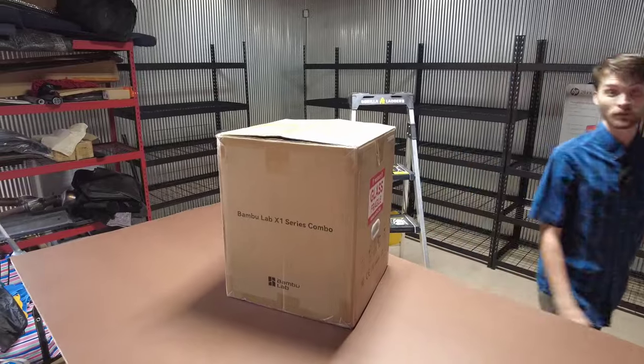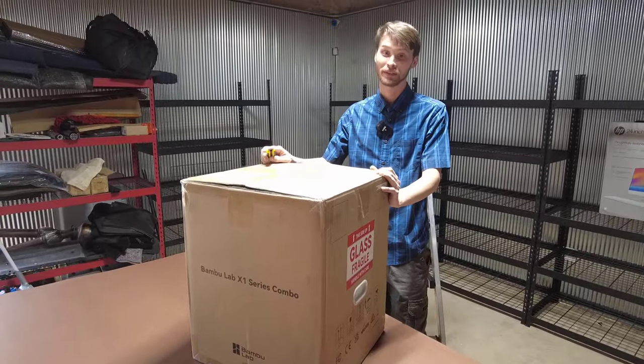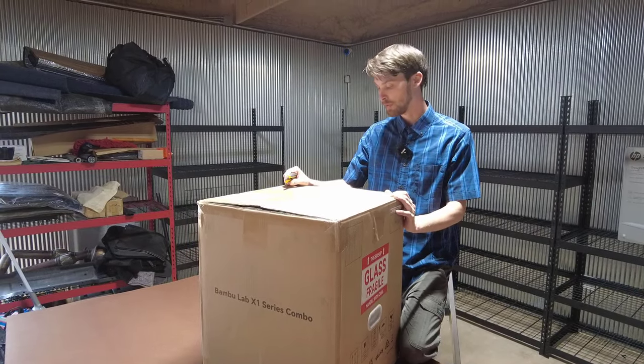First things first, you've got to get your razor blade. When you get these, make sure that you inspect the box for any damage. Take pictures of it as well, so if you open it up and it is damaged, you can contact your shipping department or Bambu Labs.